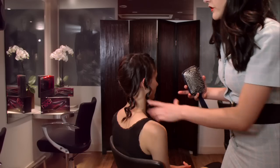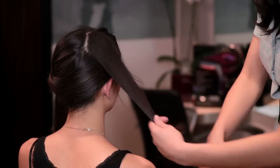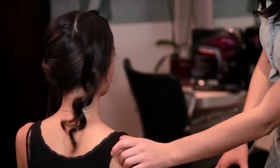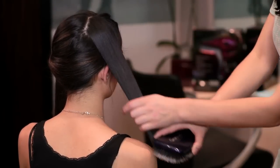To give the curls a slightly different look, what we'll do is take a soft dressing out brush and just brush them all together. Run your fingers down and release them, and what you'll begin to get is more of a broken up soft wave.